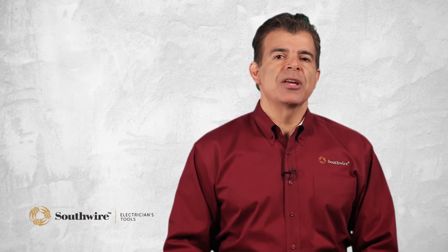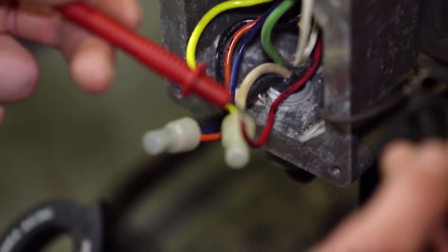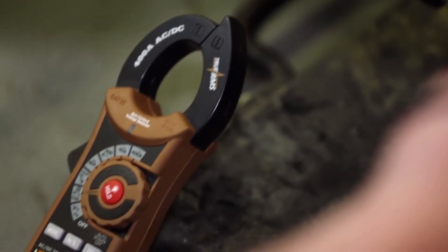Voltage is used to make sure electrical devices are operating on the correct voltage. Low or high voltage can cause equipment failures. Voltage checks can also locate electrical faults such as loose or corroded connections.